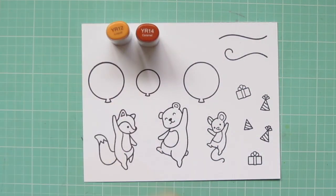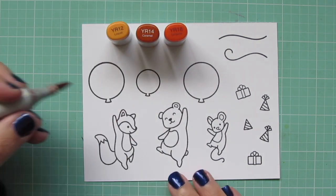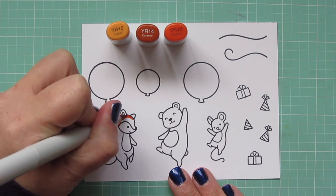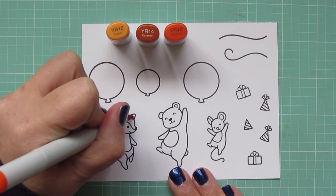I've stamped out the images I'll be using on some Neenah Solar White cardstock with Memento Tuxedo Black ink. And I'm going to be coloring with my Copic markers today, starting with the Fox.